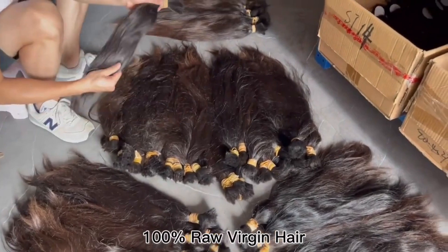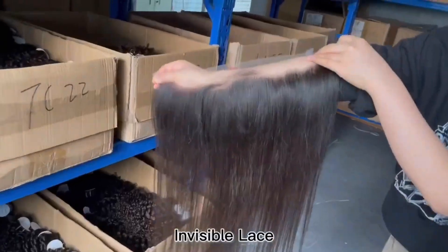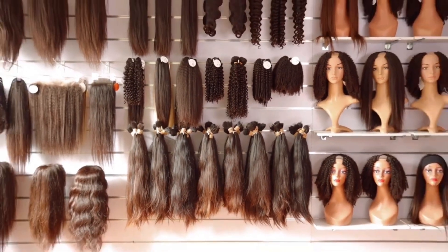As far as other products they have to offer, they have 10 different textures — not just water wave. You can do straight, body wave, kinky curly, they have it all. They also have different product options: if you know how to make wigs yourself, you can ask them to make one with the hair for only $15 and it takes about a week. Or if you just want an actual wig, they have U-part wigs, closure wigs, and frontal wigs. If you're interested in wholesale, this would be a great company to research.